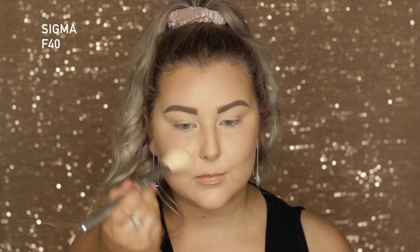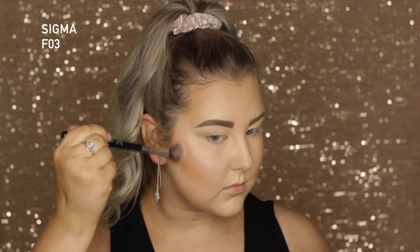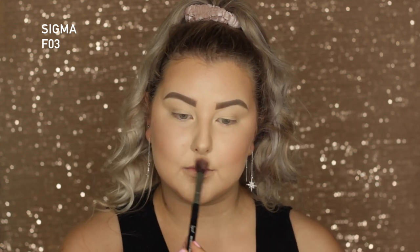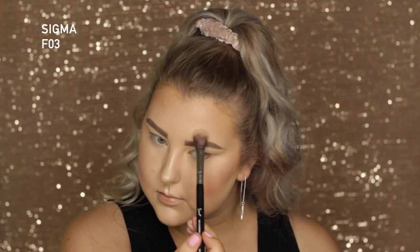For blush I'm taking one from Sigma — I cannot pronounce the name, so I'll have it listed below. For highlight I'm taking the Anastasia and Nicole Guerrero palette, mixing the two middle shades, and applying this to my cheekbones, cupid's bow, chin, tip of my nose, bridge of my nose, and just above my brows. Then to set and melt all my powders together I'm using MAC Fix Plus in Pink Light.